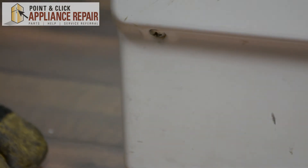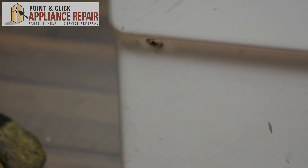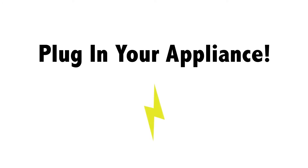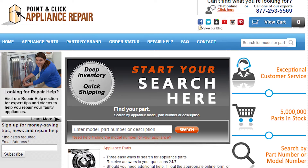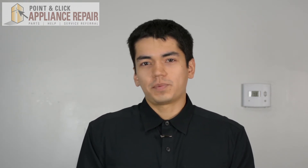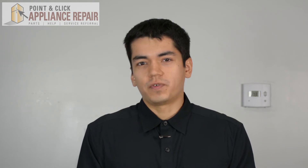Once that's screwed in, you can plug everything else back in and your repair is complete. Now we can turn our gas back on. Finally, don't forget to plug in your appliance. If you need to replace any parts for your appliances, you can find an OEM replacement part on our website PCApplianceRepair.com. Thanks for watching, and please don't forget to like, comment, and share our video. Also, don't forget to subscribe to our channel — your support helps us make more videos just like these for you to watch for free.